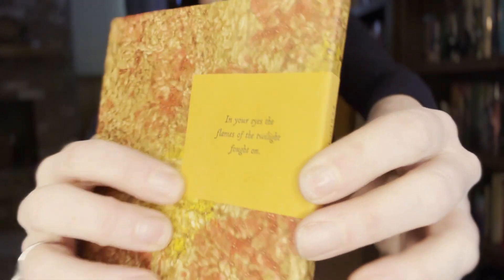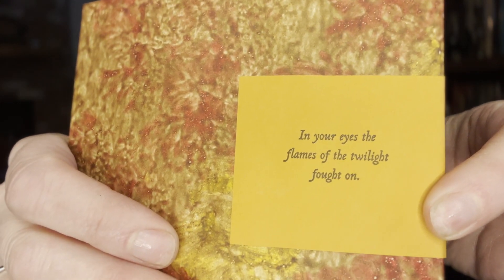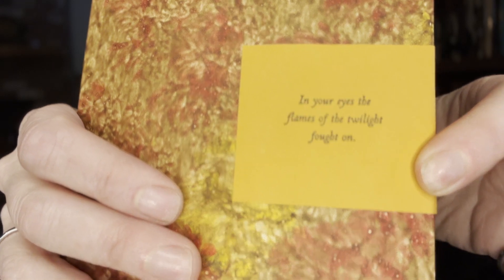On the back there's always a quote. In your eyes, the flames of the twilight fought on.